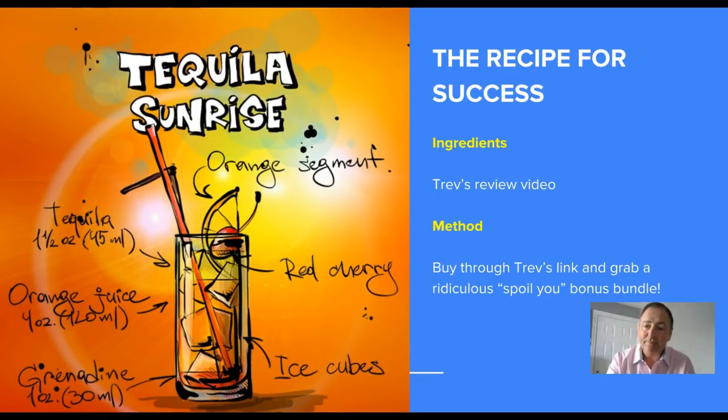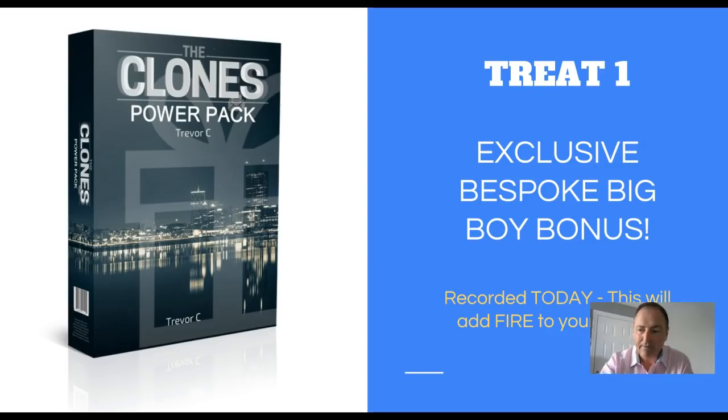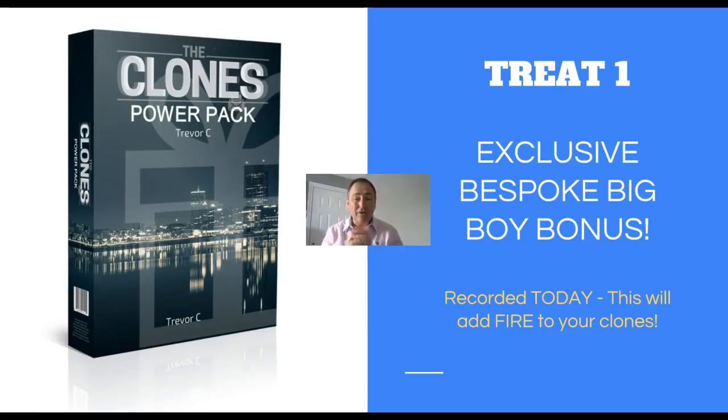The recipe for success: buy through Trevor's link and grab a ridiculous spoil-you bonus bundle. Treat number one is my exclusive bespoke big boy bonus - we call it the Clones Power Pack. I've gone in, made notes, gone through seeing what was missing and what I could help with. I've included a strategy that I use - a pro tip insider secret strategy that I don't normally tell anybody about - and I've included that in the power pack.